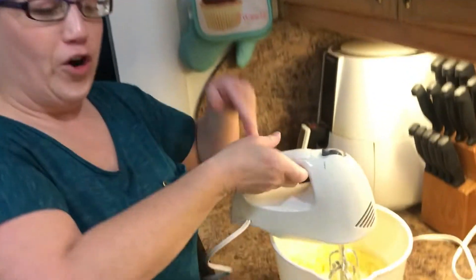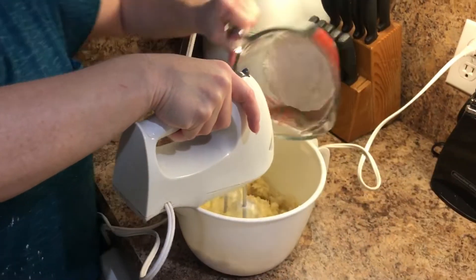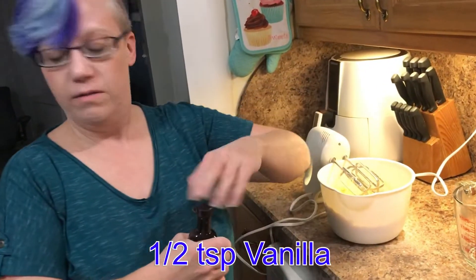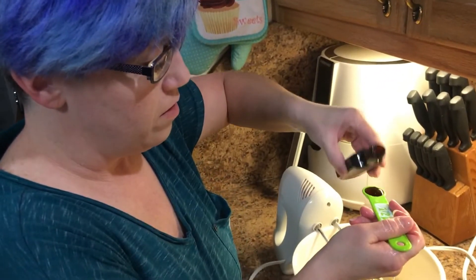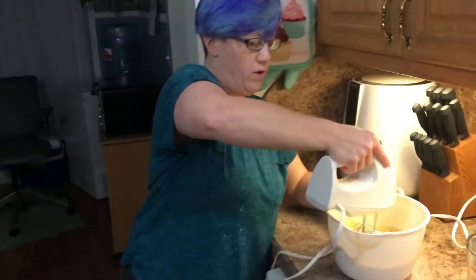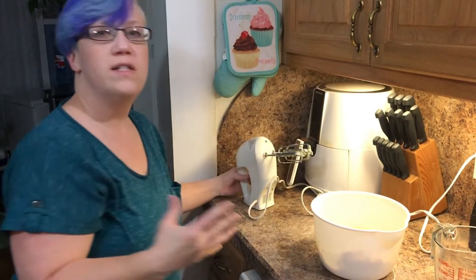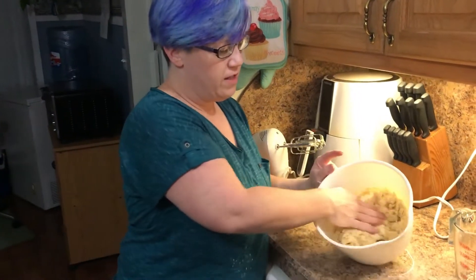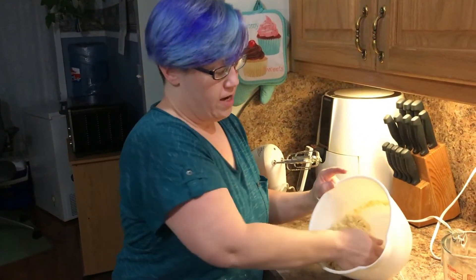You want to do about half of it and blend that first before adding more. It kind of looks like wet sand right now. Add half a teaspoon of vanilla, then dump that in. This recipe wants us to divide this into two balls of dough.